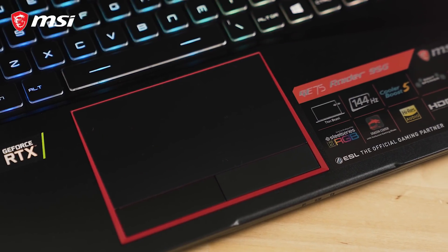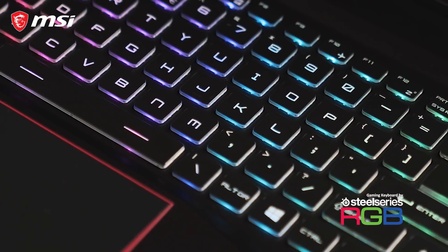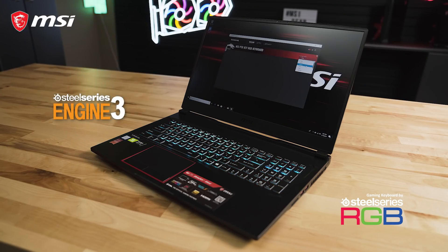The built-in multi-touch touchpad is coupled with a SteelSeries per-key RGB keyboard with lighting profile support through the SteelSeries Engine app.